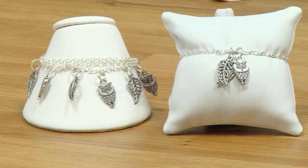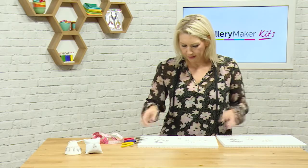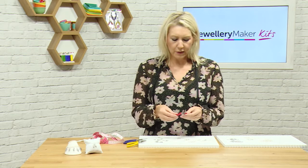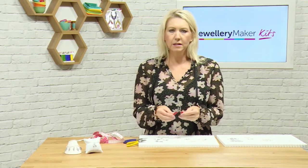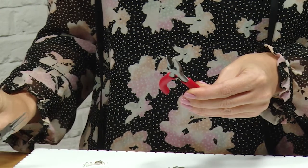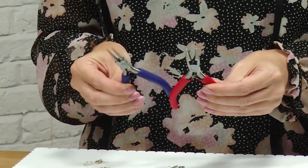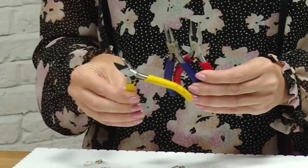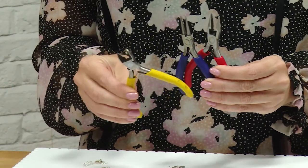So if we get started, we'll have a look at the tools we'll be using. We'll be using our red handled chain nose pliers, our round nose blue handled pliers, and our yellow handled snips side cutters.